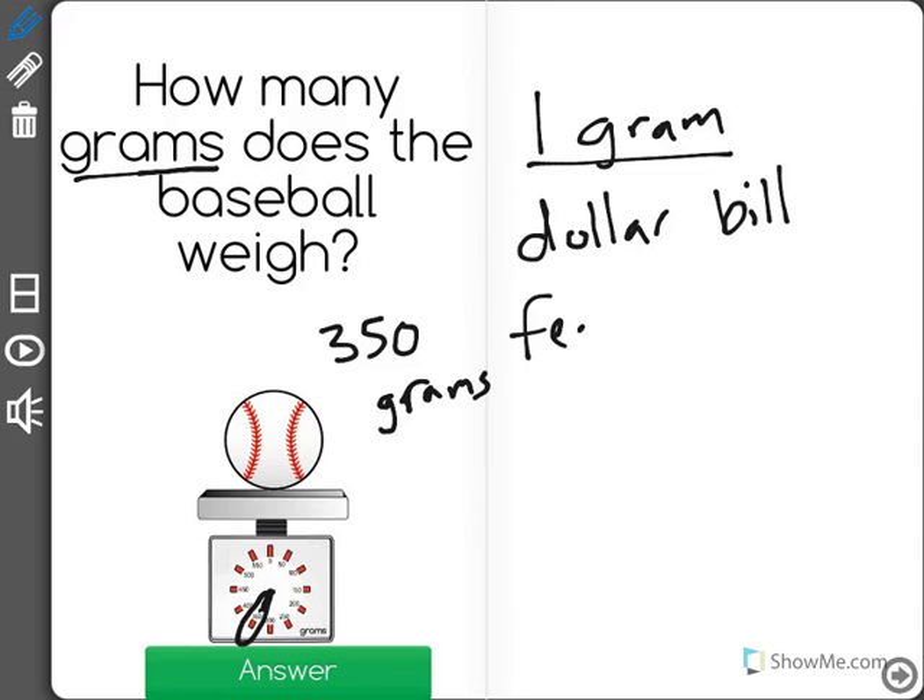Maybe a feather weighs about one gram, or a paper clip. So as we can see, one gram is very light, but when you add up 350 of those it would be about the weight of a baseball. You could envision exactly how much one gram is and the amount of grams that different objects would weigh.